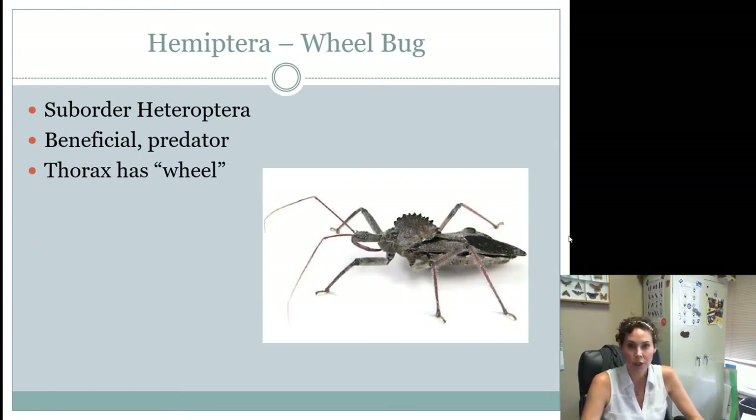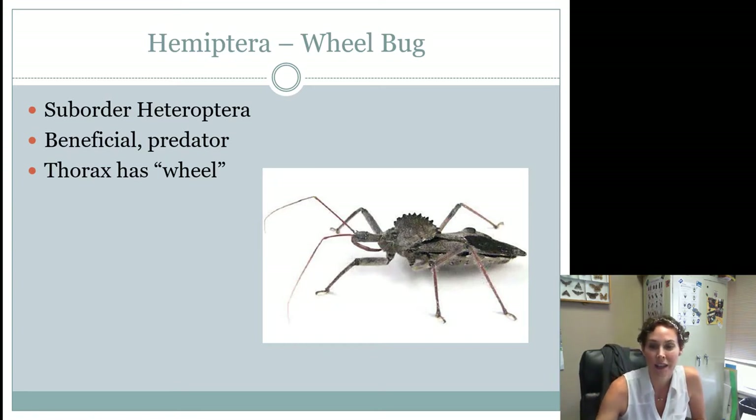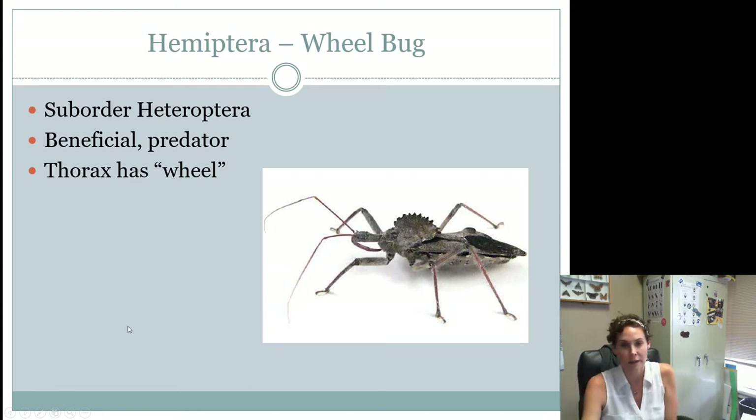Our final senior Hemipteran in the suborder Heteroptera is the wheel bug. These are easy to identify — they are a type of assassin bug. Don't call them an assassin bug or a kissing bug even though they look similar, because they have this wheel on their back — that's how you know it's a wheel bug. We know it's also an assassin bug because of that short mouthpart that's more like a beak or stabbing apparatus. Piercing sucking mouthparts and incomplete life cycle apply to everything in the Hemiptera suborder Heteroptera.